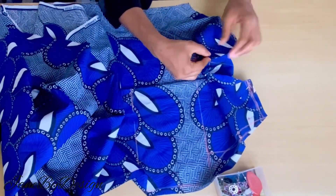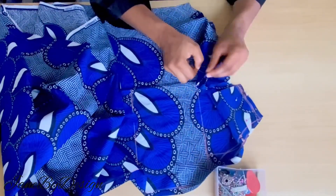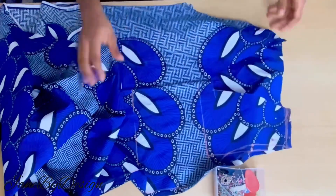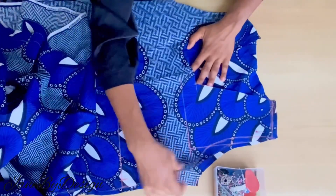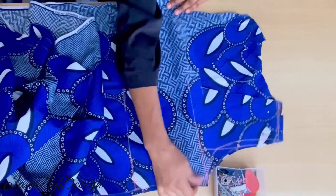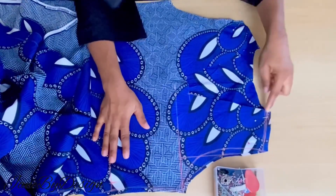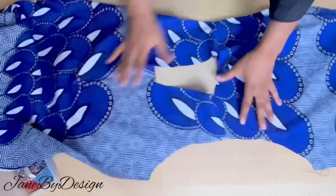I'm going to use my pins to secure the shoulder, then take it to the sewing machine and join by half an inch at the shoulder line. You need to join the front and back first before we mark out the length of the collar. After joining front and back at the shoulder line, this is what it looks like.